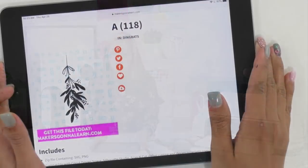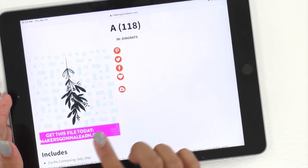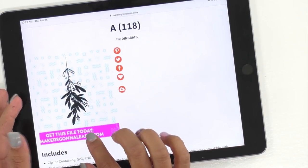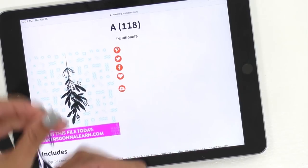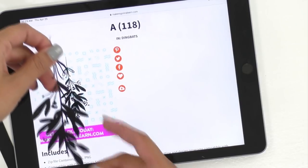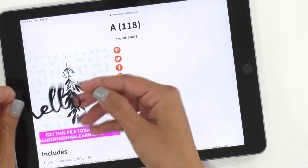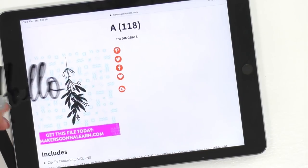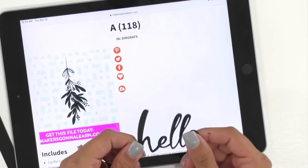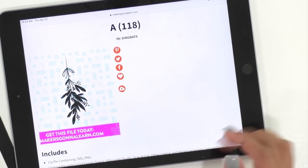We're gonna begin by getting our file. This is Mistletoe, showing as A118. We are going to cut this out on our Cricut depending on what size you want — it's about five inches or so, and it's just really pretty. I also went ahead and did a hello. My suggestion is that you do a bigger hello because it's gonna be easier to mask it and then do the color blending around it.